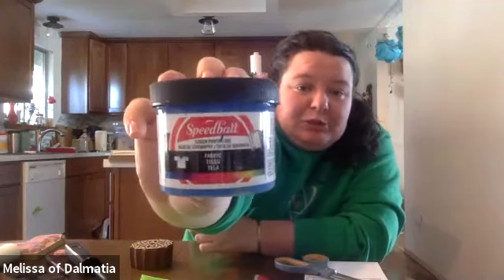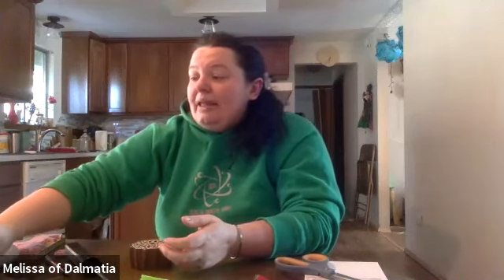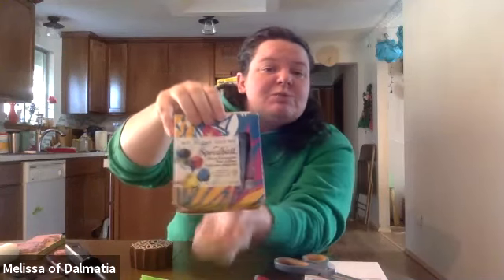One of the questions I get asked a lot is about ink — what kind of ink do you use when you block print? When I first started block printing, I got the fabulous silkscreen ink from Michael's. It comes in jars — the first set had the three primary colors and black. Later I purchased an ink set online that comes with six colors: the three primaries, black, white, and gold. This one is specifically for block printing.